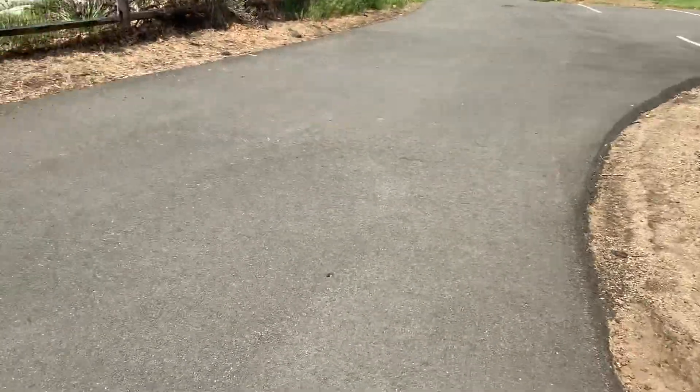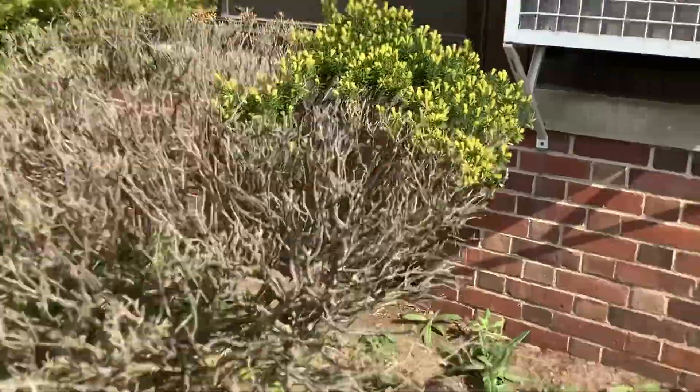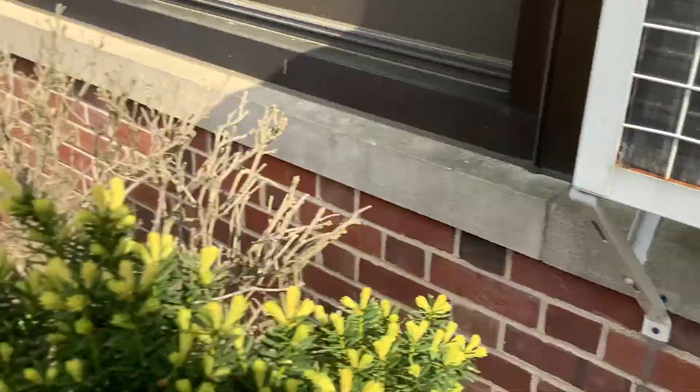Poor little thing. I'm gonna go check on the 50 again. It's running — it didn't even kick on. Dang.